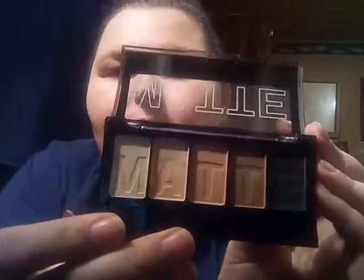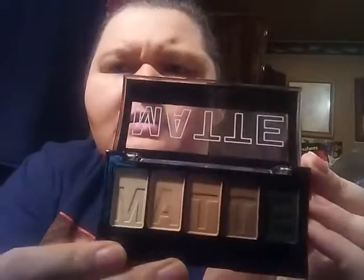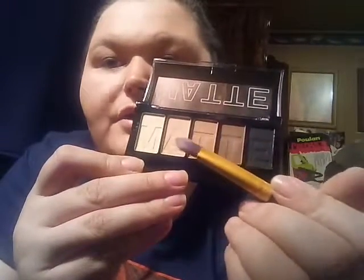I'm going to do a brown smoky eye — or rather a nude smoky eye — something that looks neutral. These are the colors I'm using: it's a palette by LA Colors, matte finish. You've got your black, your light brown, your lighter brown, your tan, and your white.